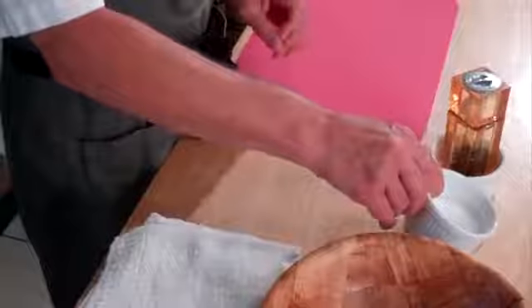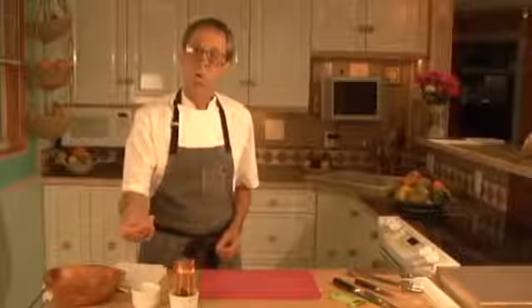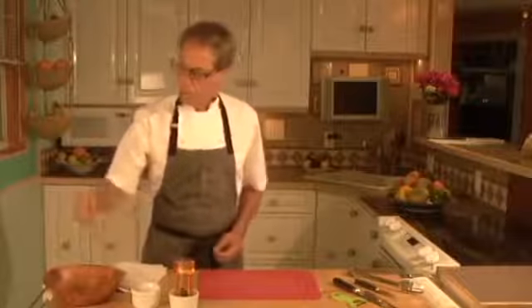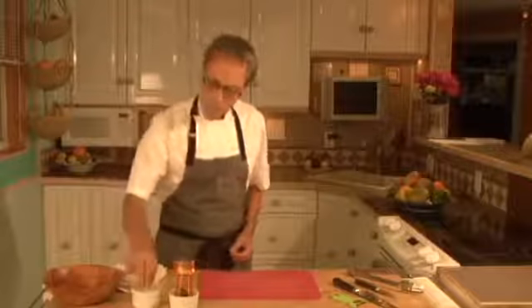Kosher salt in a ramekin. You can pick it up with your fingers — this way each time you know exactly how much salt you're getting and you remember how much is there.